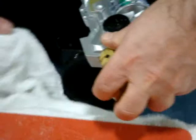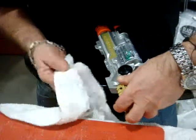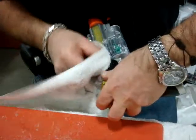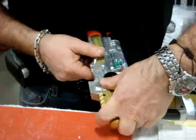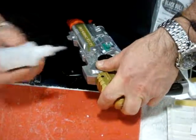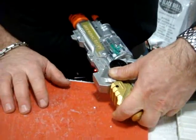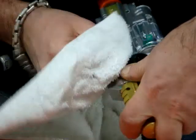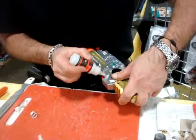Now, extra cleaner, and you can use glue again. Hold it a few seconds. Remove all glue. And on the top you can use a little powder — just only a little bit.